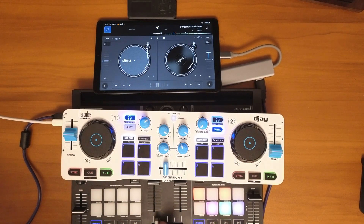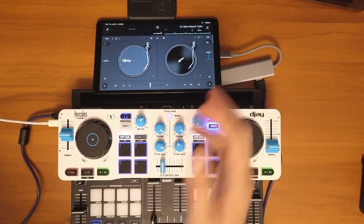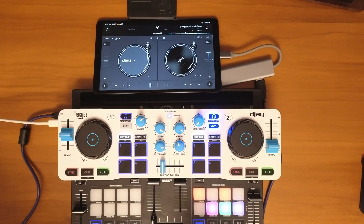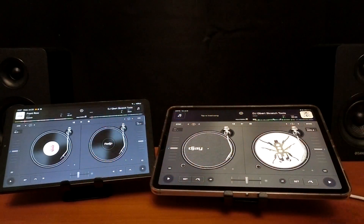DJ Pro for Android, although it has limited features and limited connectivity, still lets you DJ with some great controllers and get a full professional DJ experience. If you want to see a comparison of DJ Pro for Android versus DJ Pro for iPad, check out that video. Thank you.